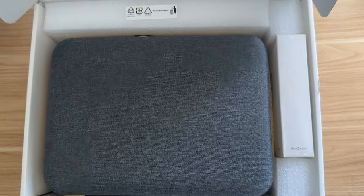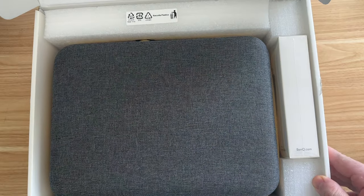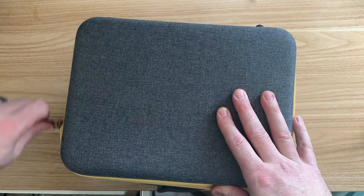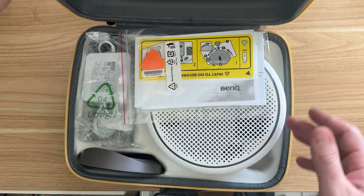When you take it out of the box you can see you actually get a really nice carrying case, which is a nice addition for a portable projector. Specifically one with this kind of unique design — not sure many carrying cases would fit it.